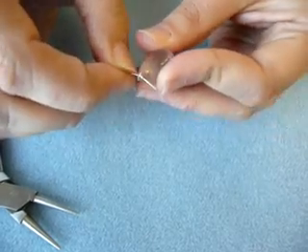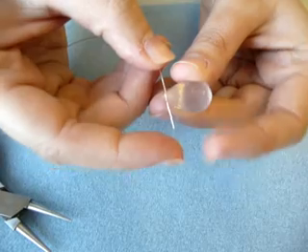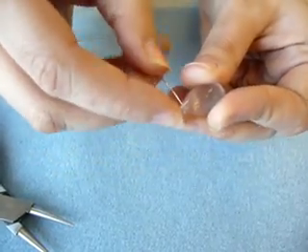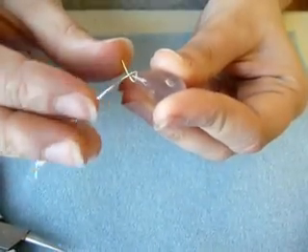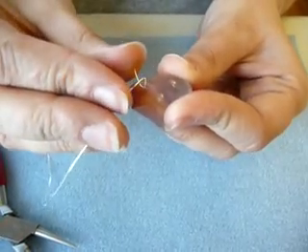I'm going to start by sticking my piece of wire through the stone. Then I'm going to take my two wires and criss-cross them on top of the tip of the briolette, bringing that little X they create pretty close down to the stone.